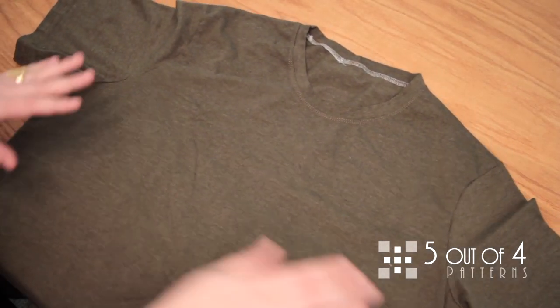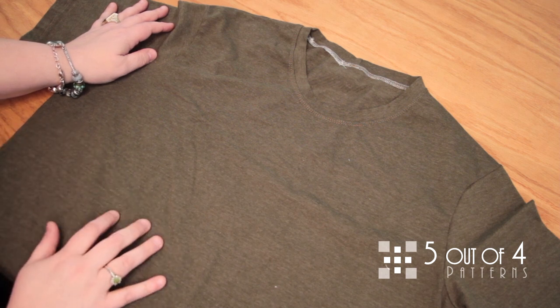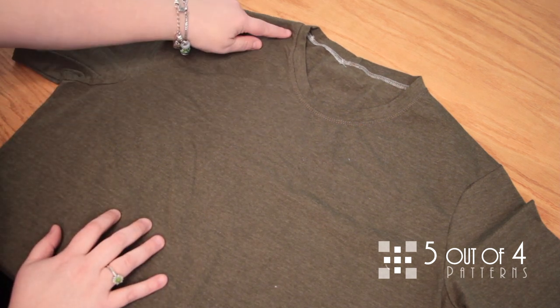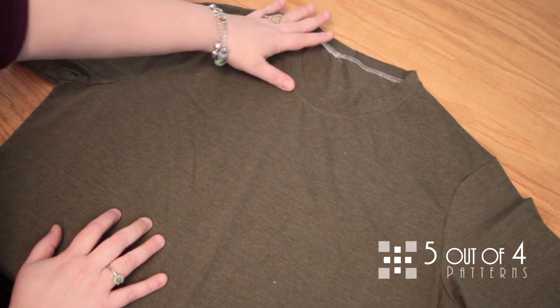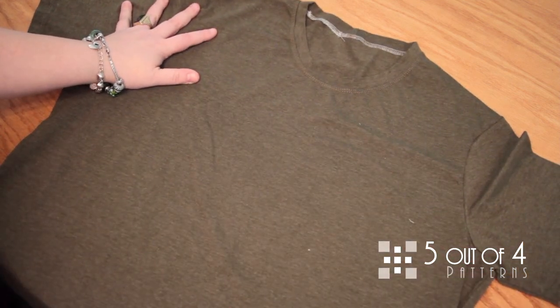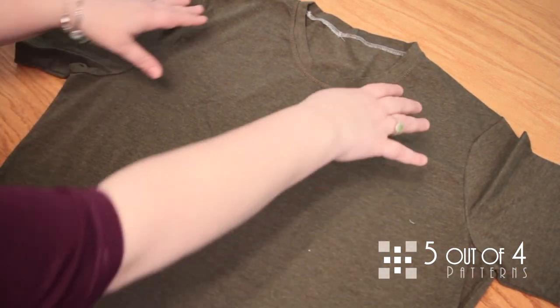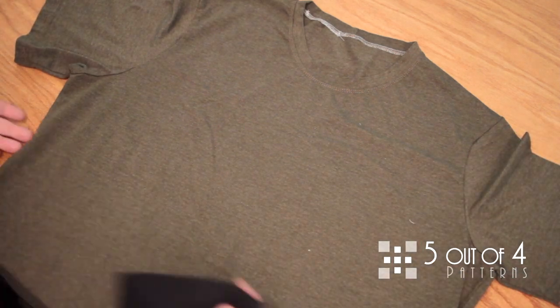Here we are. This is a completed semi-fitted men's tee from 5 Out of 4 Patterns, and you can see the crew neck is completely finished and lovely. The first thing we're going to do is complete all of the t-shirt — the side seams, shoulder seams, sleeves, and everything — until we get to the neckband.